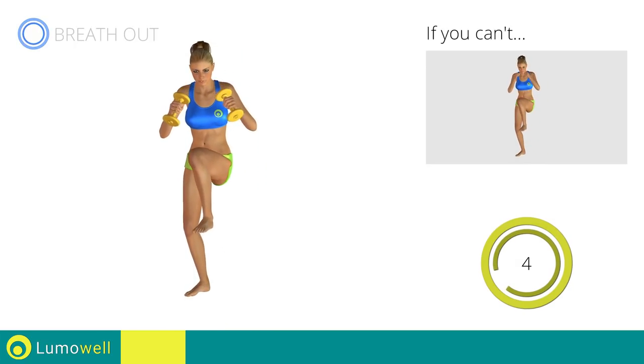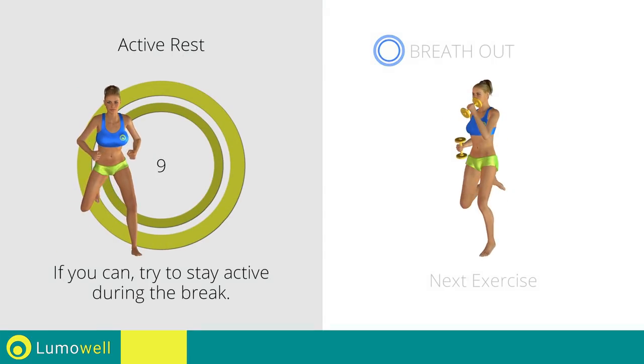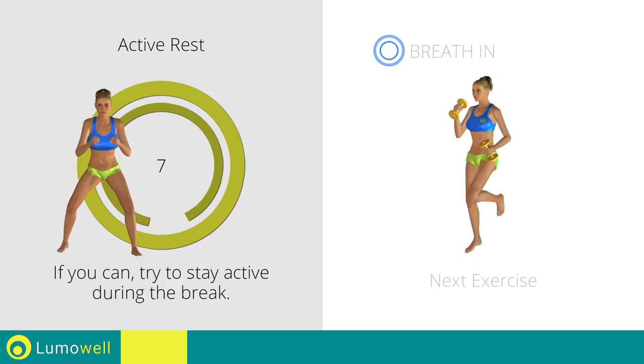Five, four, three, two, one. Stop. Next exercise: dumbbell foot kick run.